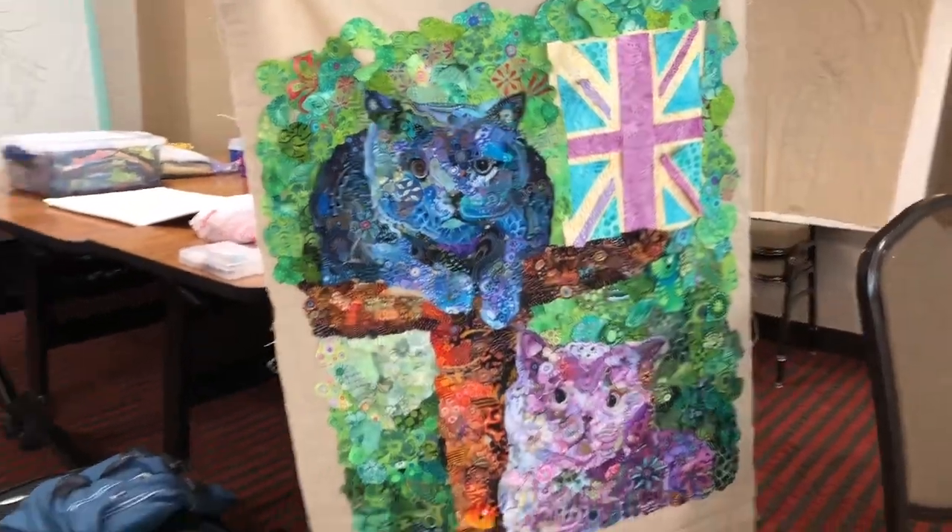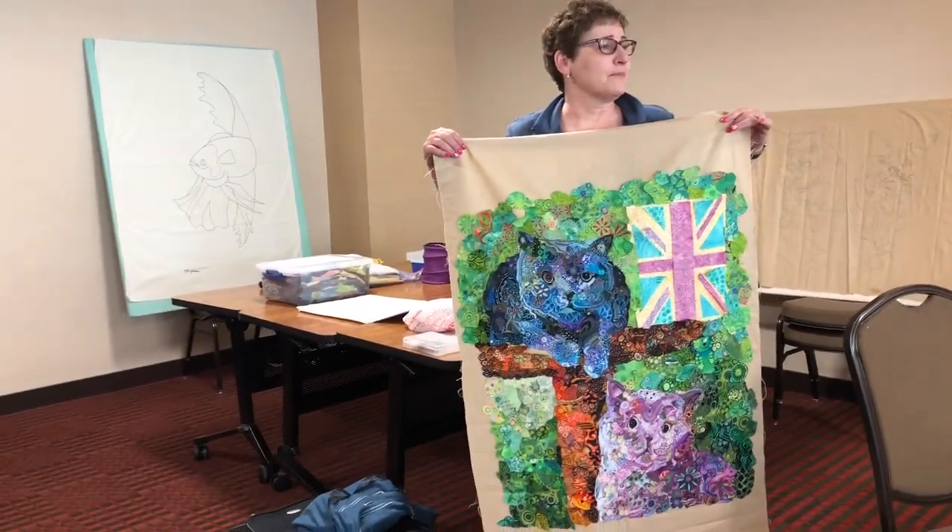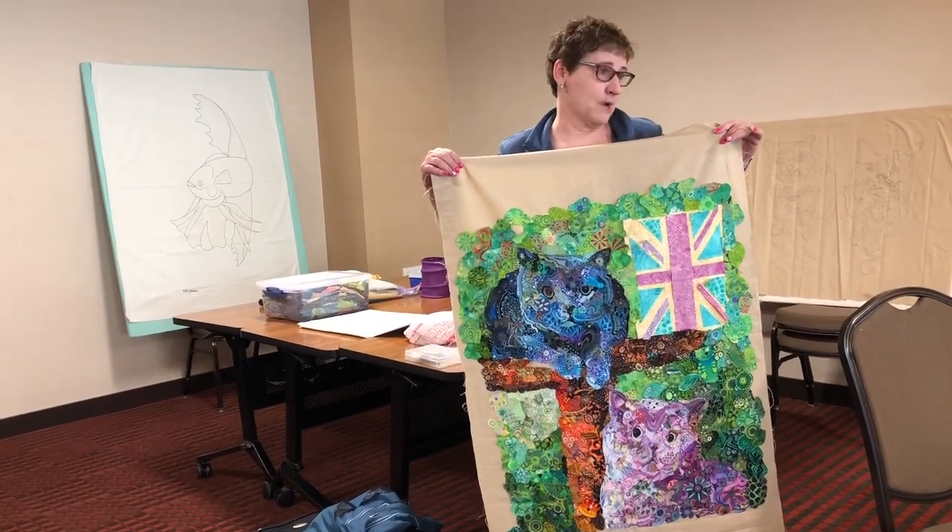They're British Shorthair kits. Oh no — I'm sorry, I didn't know. No, no, no. I'm saying that because it was really not my best moment.